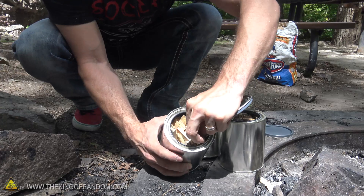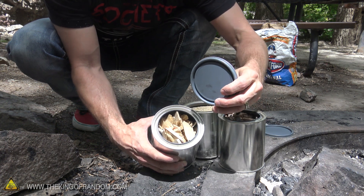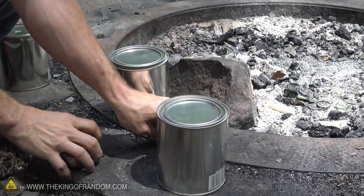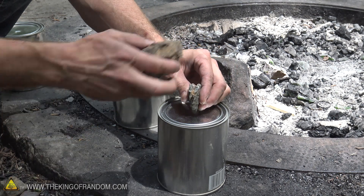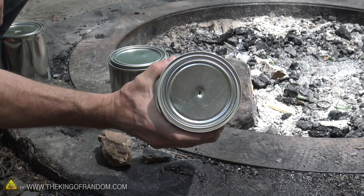Go ahead and cram as many pieces of wood inside the container as you can. If you're using something like a paint can, be aware that there's a liner that's going to burn off — you really don't want to breathe that stuff in. Put your lid on securely and bang it into place like you would a can of paint. Then we're going to need a vent hole on the top. You can use a screwdriver or a sharp pointed rock to make a nice little hole in the center, which acts as a vent for releasing pressure when it's in the fire.